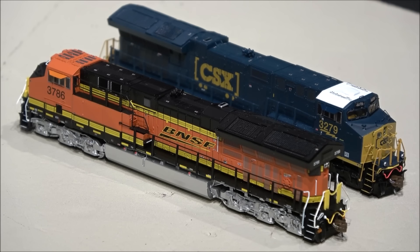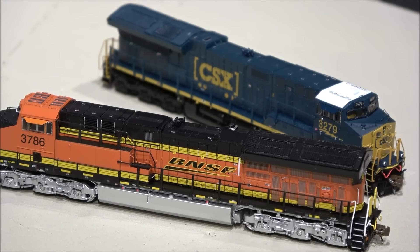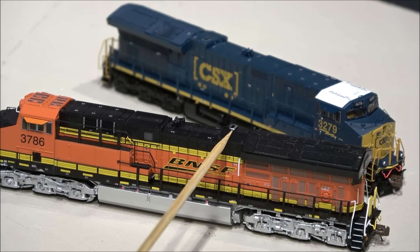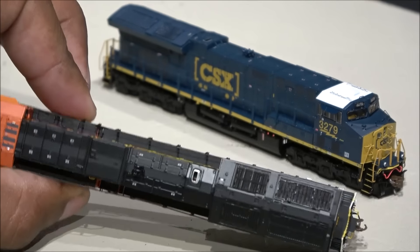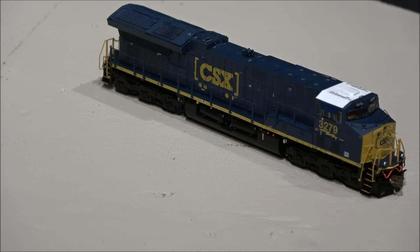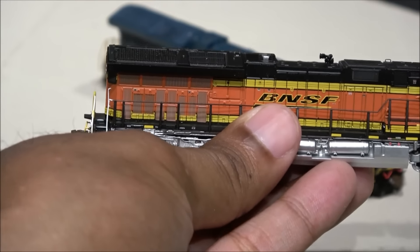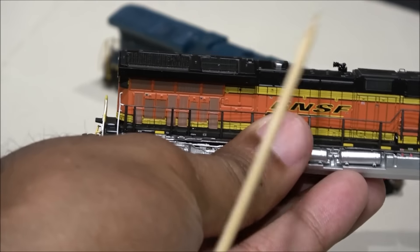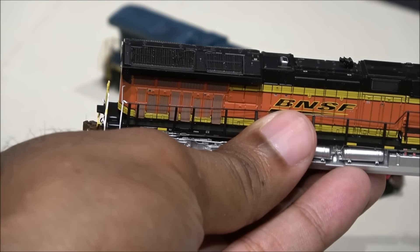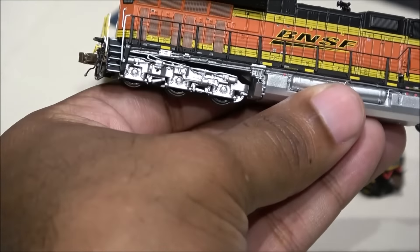The BNSF scheme is beautifully painted — I think it's an accurate paint job with a nice deep black on top. The Tier 4 radiator grille looks nice, and you've got the exhaust which in this case has a tapered-off exhaust. The locomotives have a couple of different versions of the exhaust. Later in production, as you can see, that exhaust sticks up and this whole housing was flush with earlier production. This is a later production GEVO with that tapered-off exhaust area.